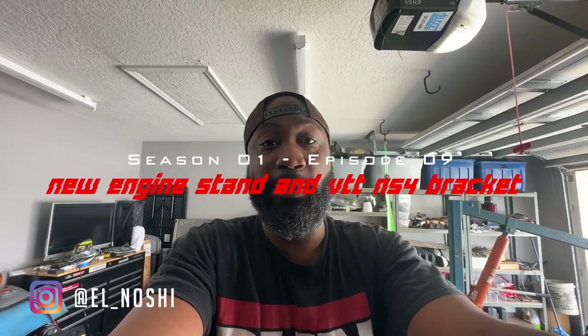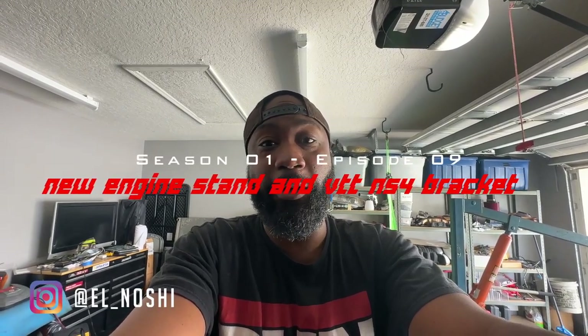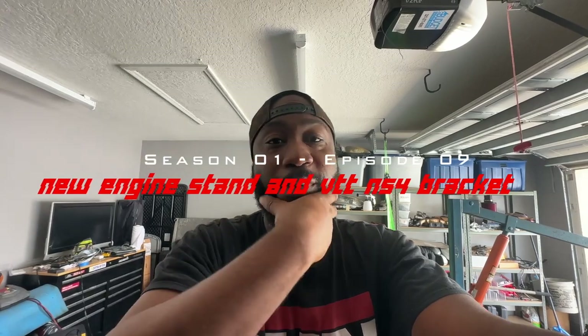All right, so thanks for tuning in today. I finally started working back on this project. Very hard growing out — I'm so busy with work and doing all kinds of other stuff that I just haven't been able to work on these cars. My hands are all nice and clean and soft and supple, but now I'm going to try to get them a little bit dirty and rough again.